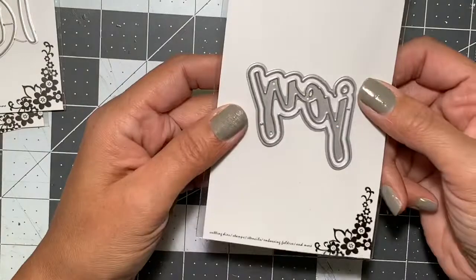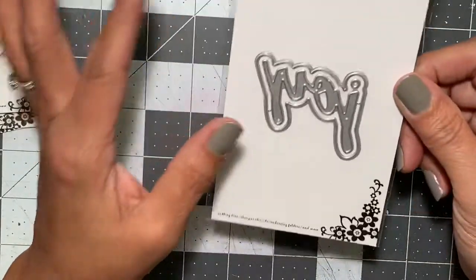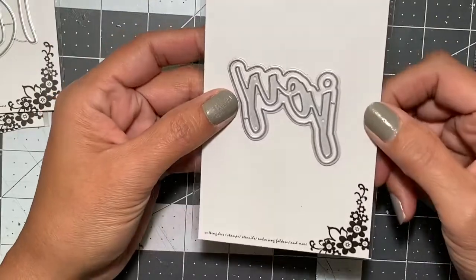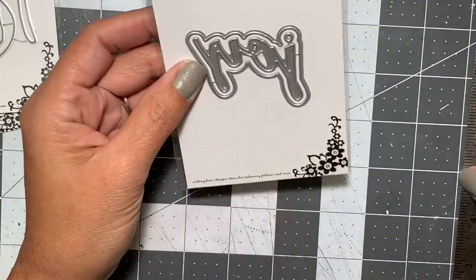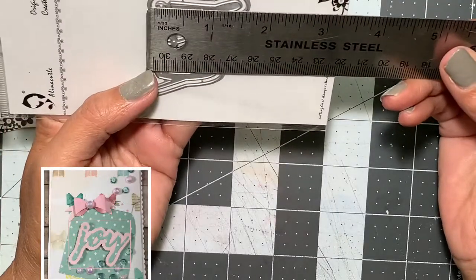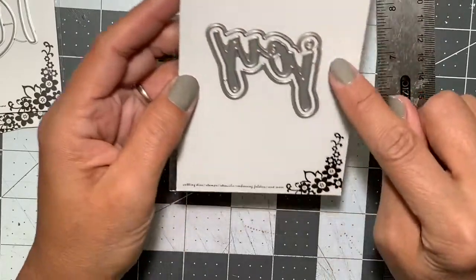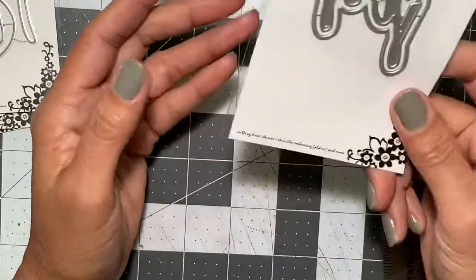I also picked up this word die. I usually have 'Merry Christmas' and the traditional ones, but I didn't have anything that said 'Joy.' This one measures two inches by a little over one and a half inches and includes the word as well as a shadow that cuts out for you.